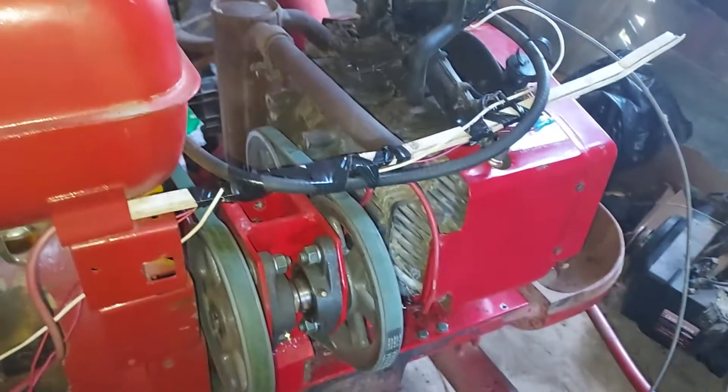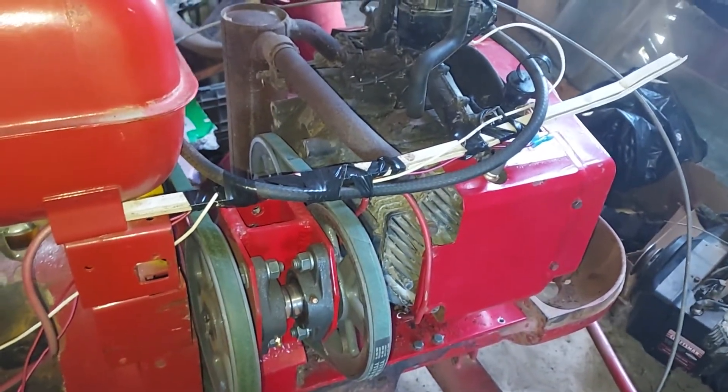I'm going to get out of the garage — the barn — for a bit, because it smokes pretty bad. It's kind of making me sick. You can see this tensioner goes down at an angle.